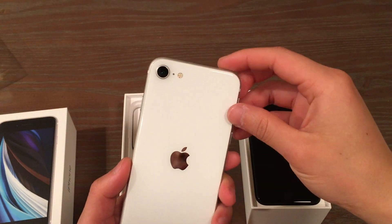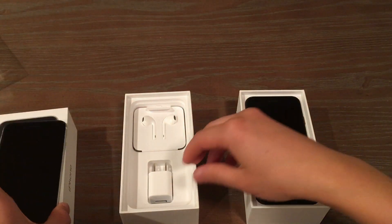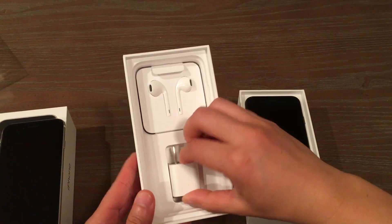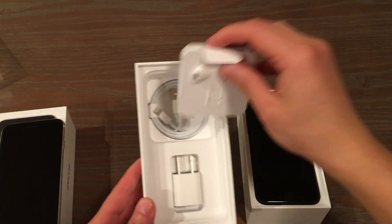It's a glossy, really pretty, pearly white finish. That large camera, single camera of course. And then the front is that black. And you have all the same things inside — adapter and accessories.